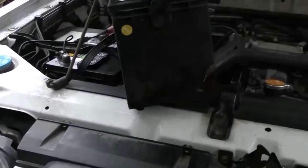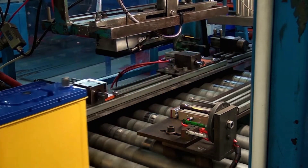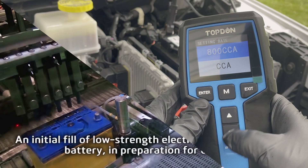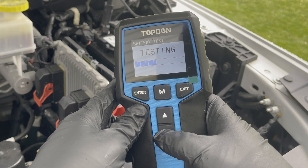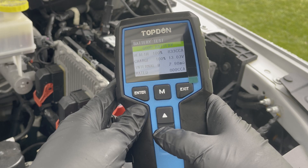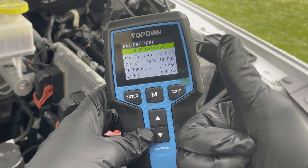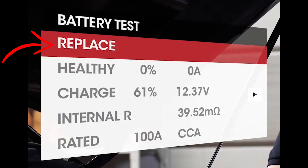Batteries will also have a small round sticker indicating the production date. Make sure to check this sticker when purchasing a new battery — do not buy a new battery if it's been sitting for more than two months. Then click enter to run a test. This battery checks out at 100% health. If you have a bad battery, it'll look something like this, indicating that you need to replace your battery.